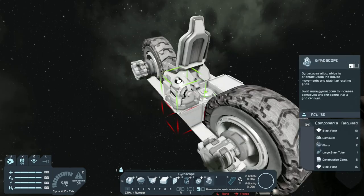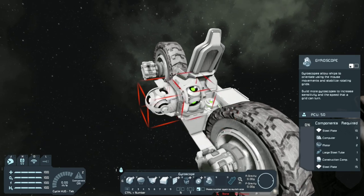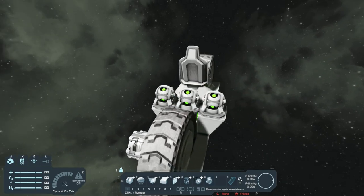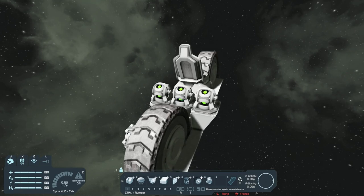When placing the gyroscopes, make sure the eye of the gyroscope is facing forwards. Place one here, place another one here, and then place the last one right in the middle. The two outer gyroscopes are going to be the override controls while the middle gyroscope is going to be your main gyroscope.